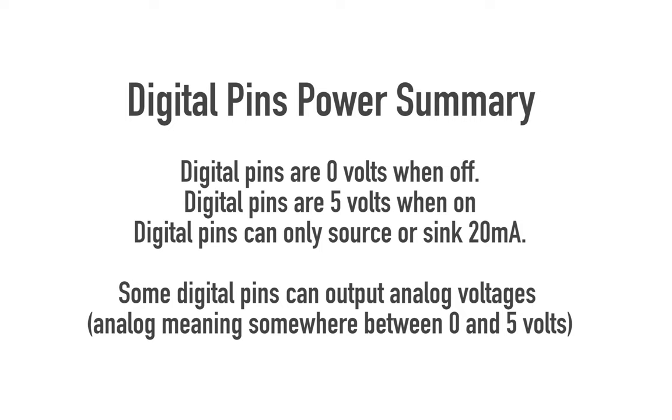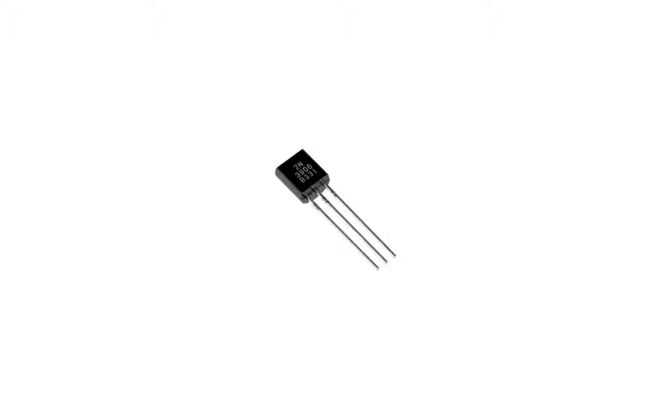Arduino recommend that you only source 20 milliamps from these pins. You can source up to 40 milliamps, but anything over that is likely to damage the Arduino. This means things with a high amp draw, like motors, you shouldn't run straight from the Arduino. To find out the max amp draw of your component, look it up in the datasheet. If the component uses over 40 milliamps, you can use a transistor to run it off a separate power supply.